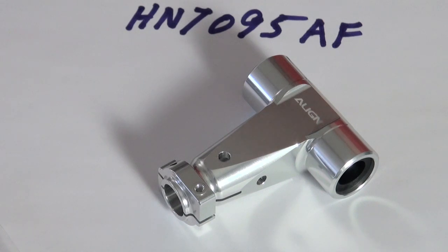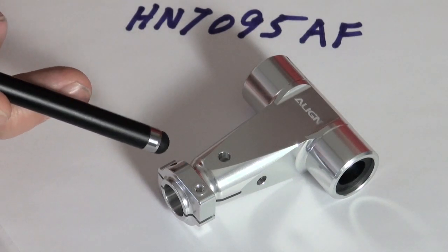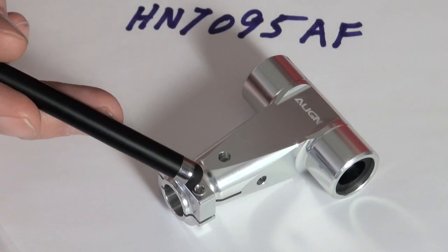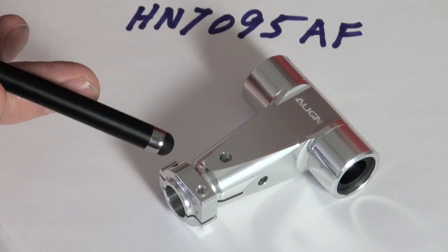There seems to be a little misunderstanding about this base. Some guys are drilling the holes out trying to tap them, and there's no need to do that. They don't provide any clamping action on the main shaft whatsoever.